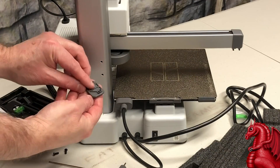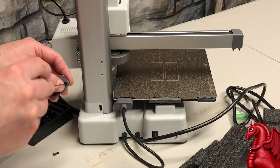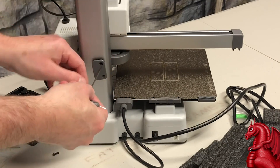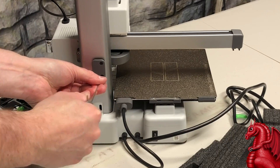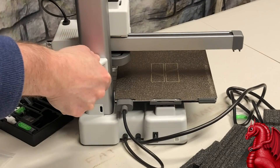Next, we're going to install the bracket that holds the spool holder. It's just two screws — put those into the mounting bracket and then screw them into the back of the Z-axis extrusion extension. Finish by sliding the spool holder down over the mounting plate.